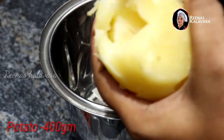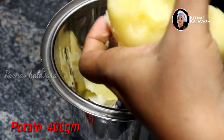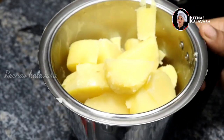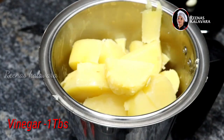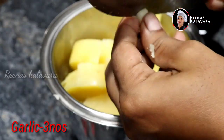We are ready to add ingredients to a jar. We are ready to add them in a small quantity. We are ready to add vinegar.